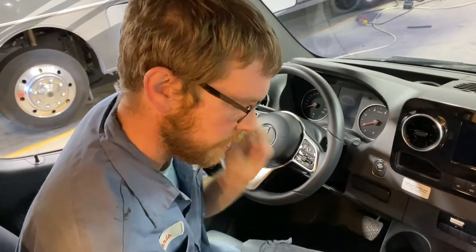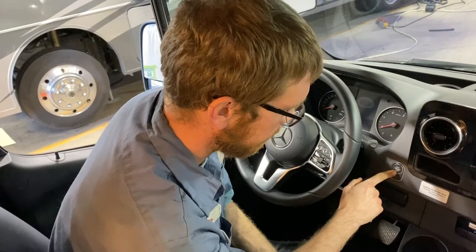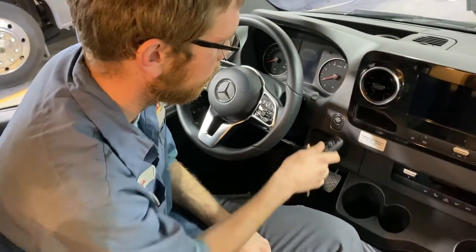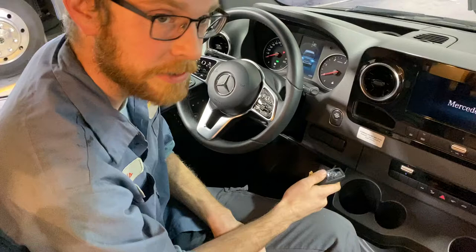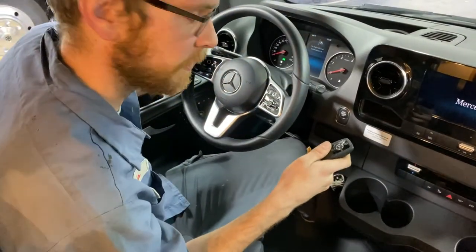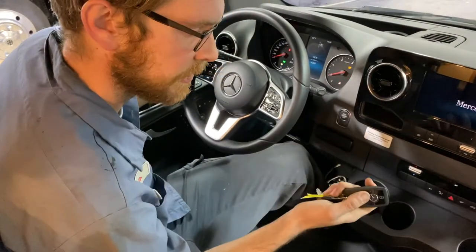If you just tap the engine start/stop button with the key, it'll just put it in accessory. If I put my foot on the brake pedal and do that, it will start the engine. So with my foot on the brake pedal and then press the button — it starts the engine.